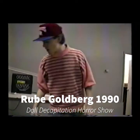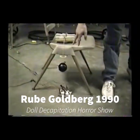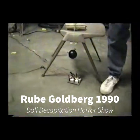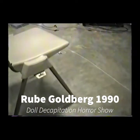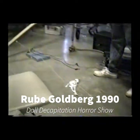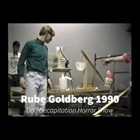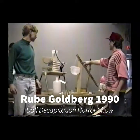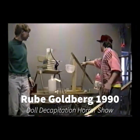I'm going to start off by chopping this pencil in half, which will drop this lead weight on the switch. That'll start an electric motor, which will wind this string, which will put this skeleton through the rat torture, and that'll slip that switch down, start this electric pump motor, and that'll pump water into this bucket here.